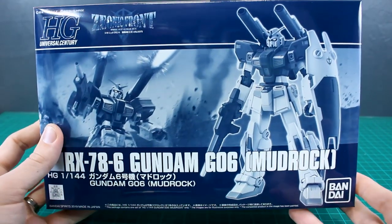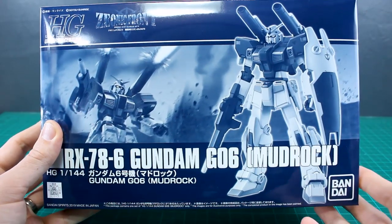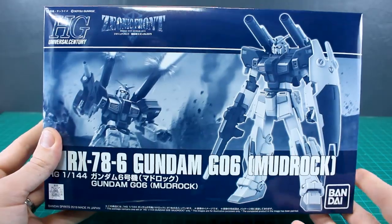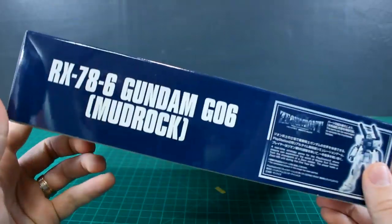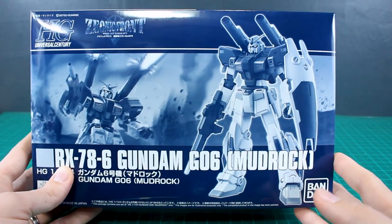Unfortunately, it's going to be another P-Bandai kit that is an entirely new kit, not based off anything before. So we've got a totally full new kit here that is going to be a limited release, but it does look pretty awesome, so I'm really looking forward to this.